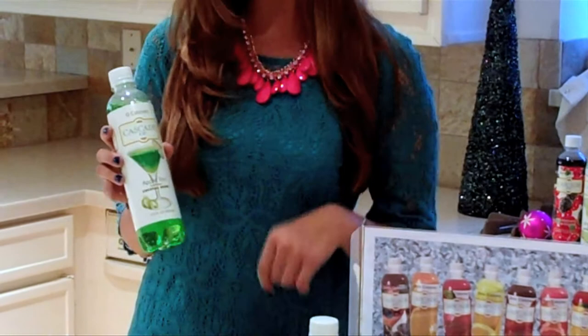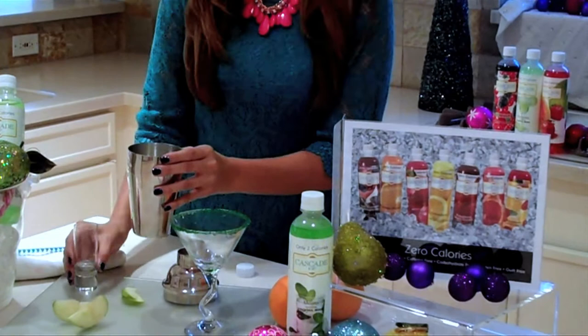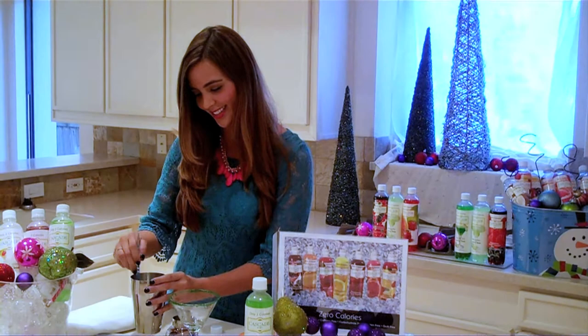So let's get started. Very simple. We're just going to add about four ounces of the mixer into a shaker cup, and then we're going to add a splash of vodka. This is to taste — no need to put it in if you'd like to have a mocktail. Then we're going to add some fresh-cut green apples to stir in some extra taste.